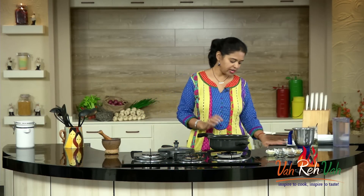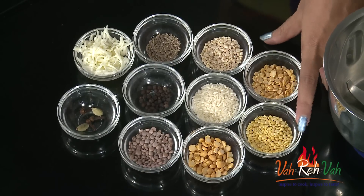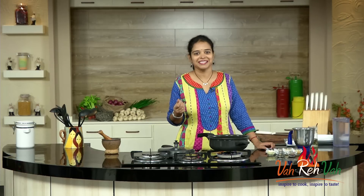For this soup, we need all kinds of dals — whichever dal is available with you, you can just use it. Today I am using urad dal, toor dal, moong dal, chana dal, and very little rice. For spiciness, some pepper and cumin seeds, and you can also use cloves and cardamom for more spiciness.